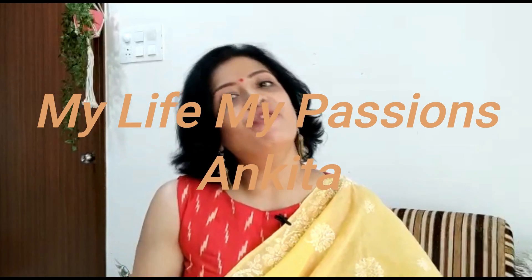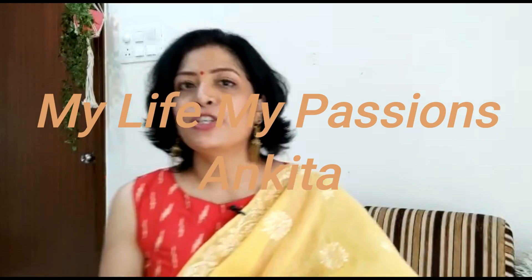Hey everyone, welcome and welcome back to my channel. Today's video is going to be a summer special — I am going to tell you how you can style cotton blouses in different ways.